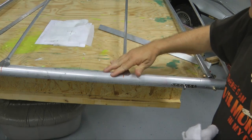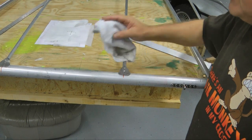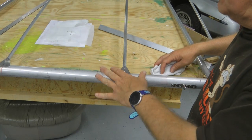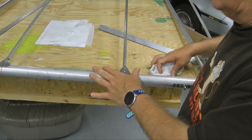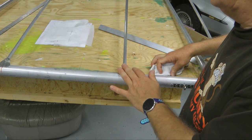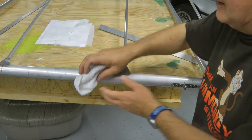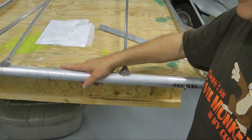Our next step is to wipe down the front and rear spars with your favorite solvent to get all the gunk off, because this is where we're going to be applying our glue and tapes, and we want it nice and clean for the glue. So we'll use solvent and clean the front and rear spars.